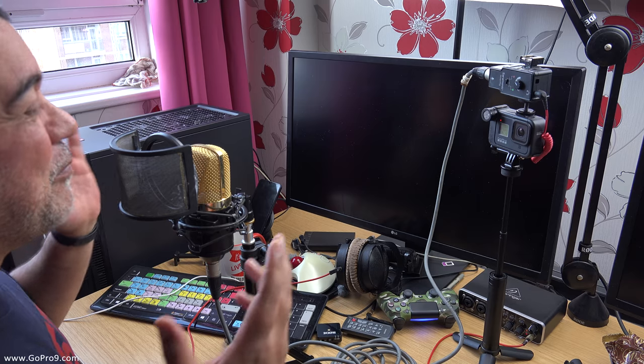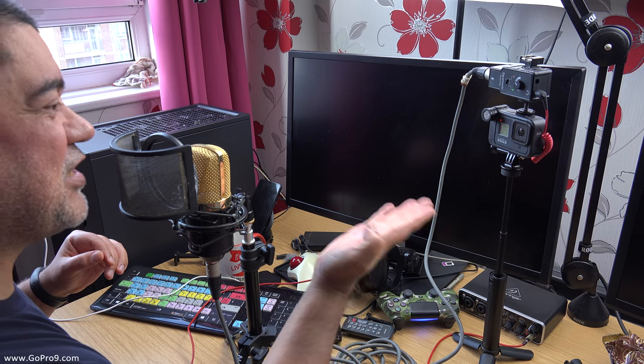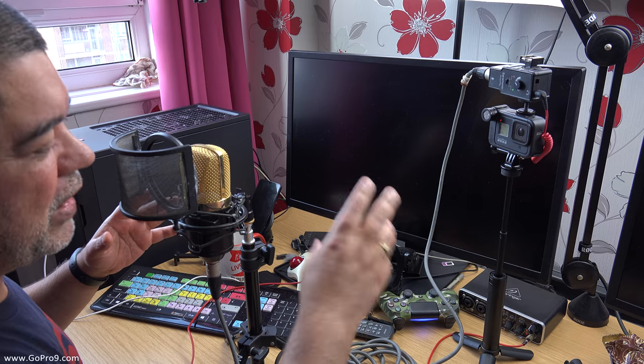For anything where you want a GoPro kind of sitting off on a little tripod, maybe on your table, and you want to put a decent mic in and talk to it — this is exactly what you'd want to do.